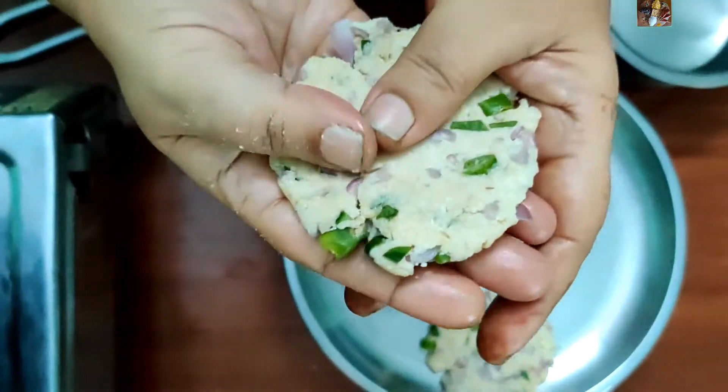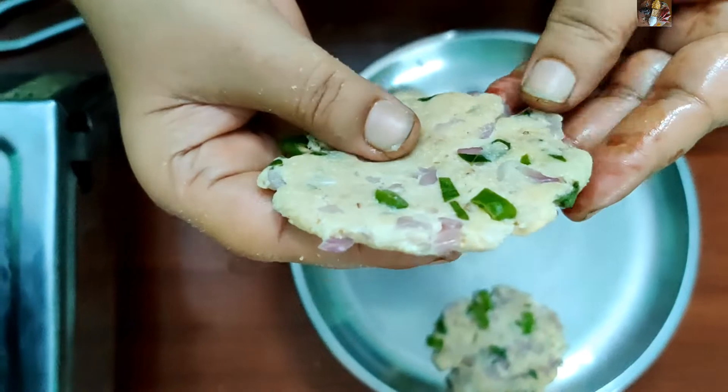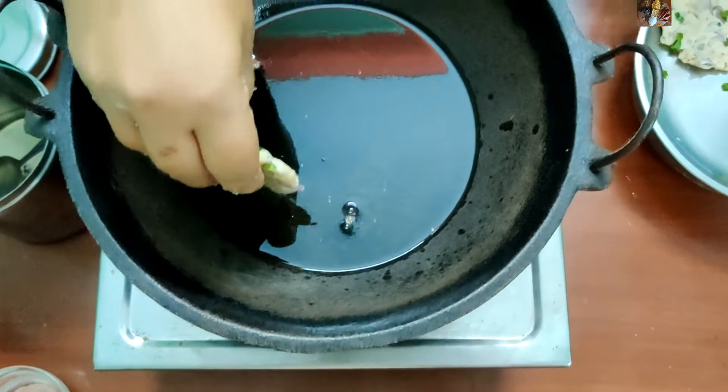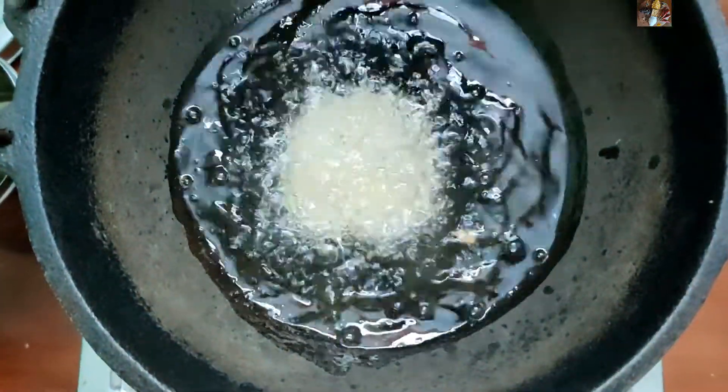Press the flour into a vada shape. This vada shape should be a little thick only — this much thick it should be. Now the oil is heated; we will put this vada into the oil after the oil gets hot.